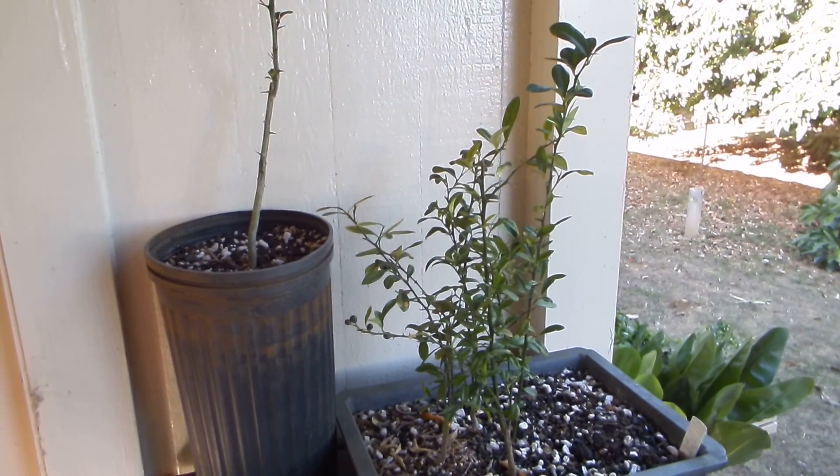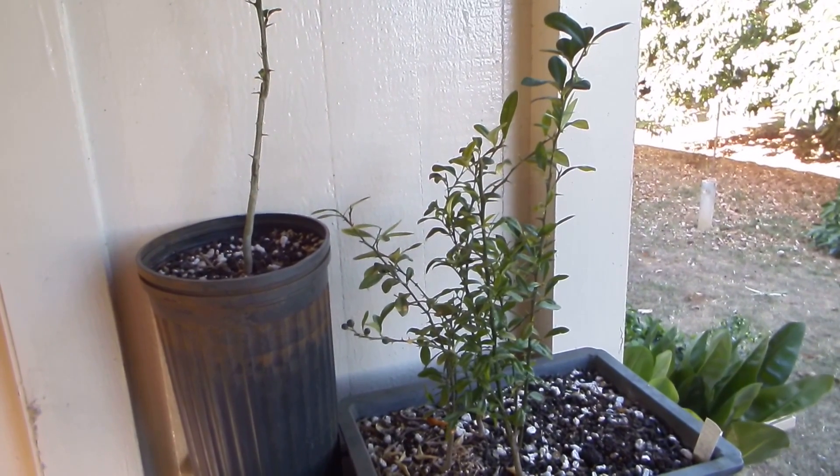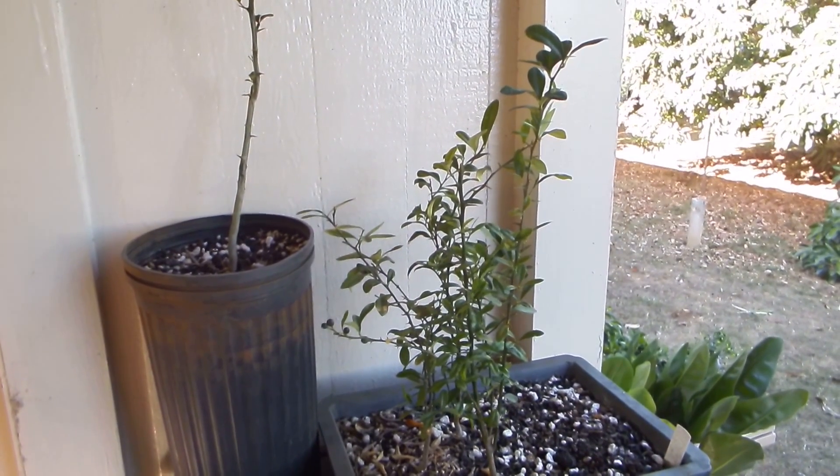Hello friends! Today I would like to show you how I'm bud grafting citrus — not just citrus but also its relative kumquats.